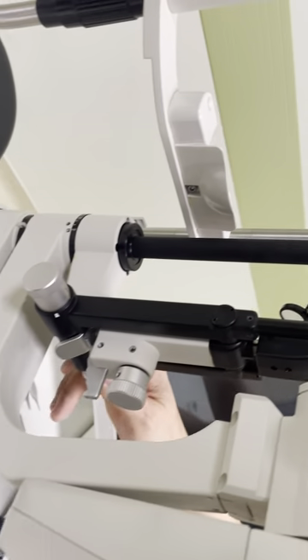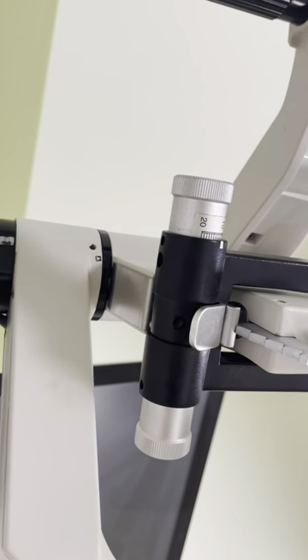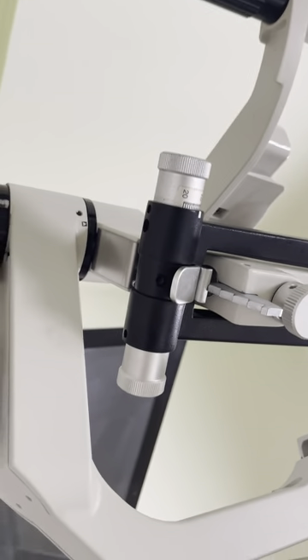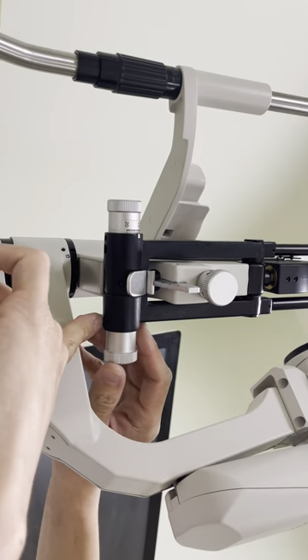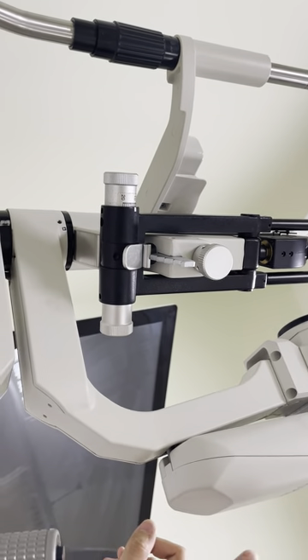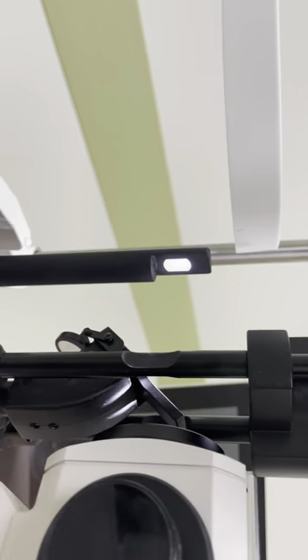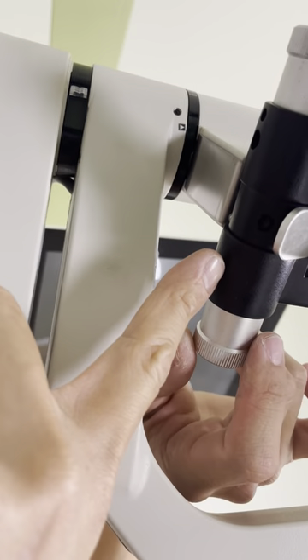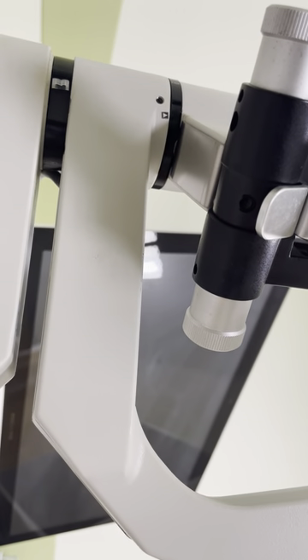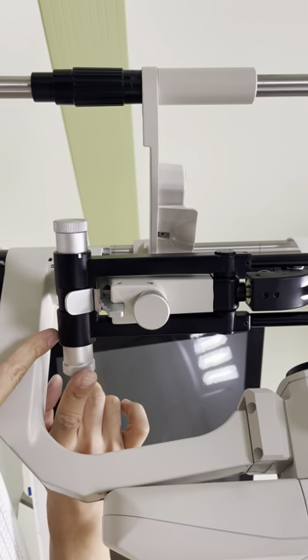One more thing — there are screws here requiring a small Allen key, 1.5 mm size, located in the down part. When you need it, you can unscrew with the Allen key and tighten this one. If the slit sometimes closes itself — for example, if you release this knob it will close itself slowly — you need to loosen this Allen screw first, then tighten this a bit, not too much, just a little. Hold this, tighten a bit, then tighten the screw back, then try again.